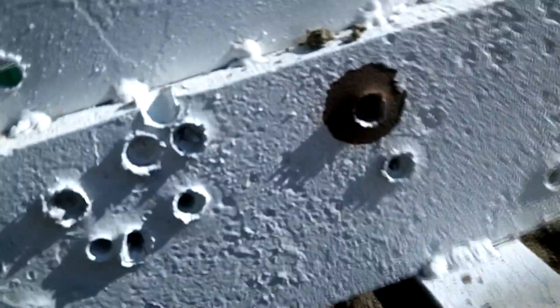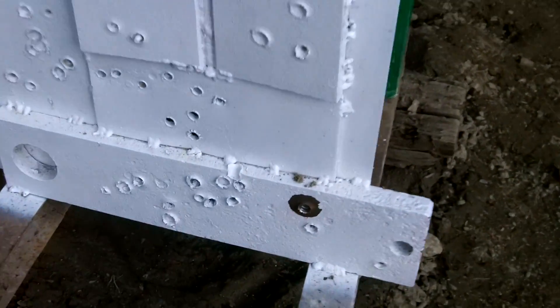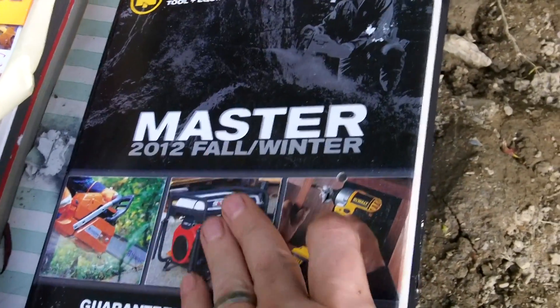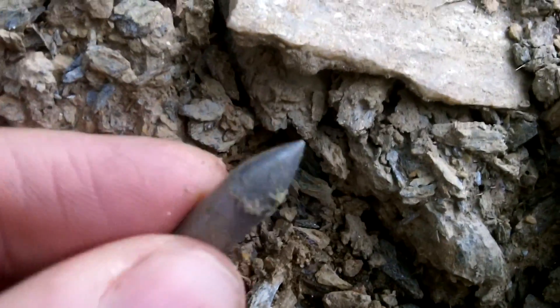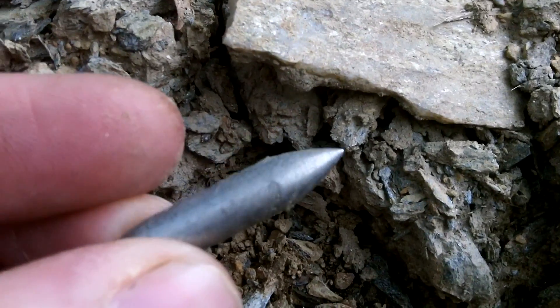Look at the size of that hole compared to some of the others — pretty interesting. I was able to locate the core. I had this box of paper and catalogs behind it — the round entered, went through the next catalog, into the paper, then slowly moved off to the side and came out the side of the box. About 10 feet away, there's the core. It's just landed right there. Look how pointy that tip is — after going through an inch of steel. Pretty amazing. I'm very pleased with this.